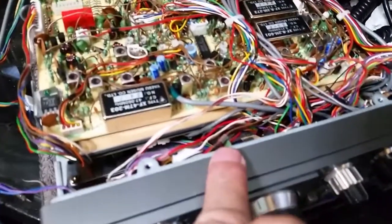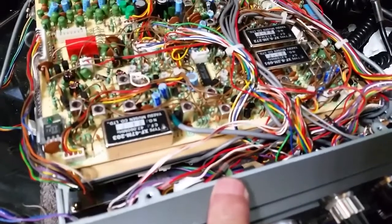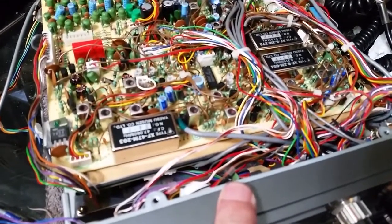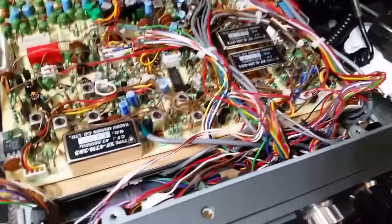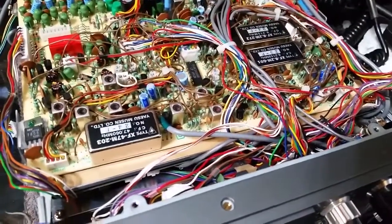If you own a 757GX and you want the broadcast band receive amp to function on broadcast band, the simple fix is to snip that diode right there.